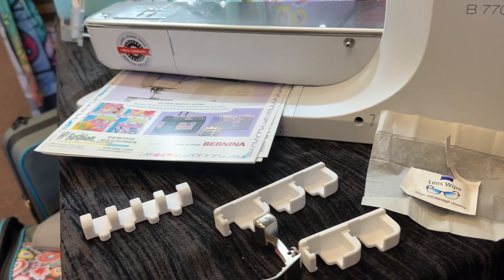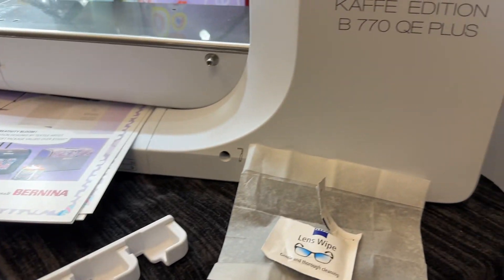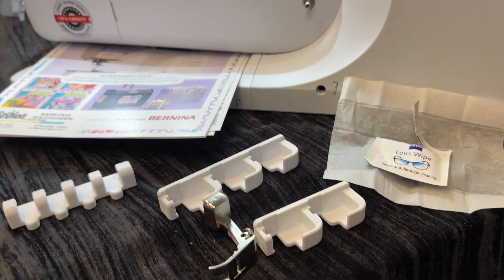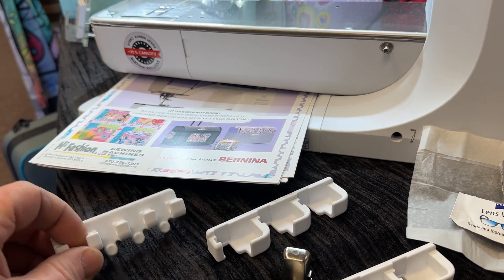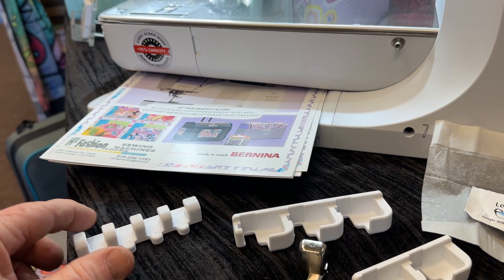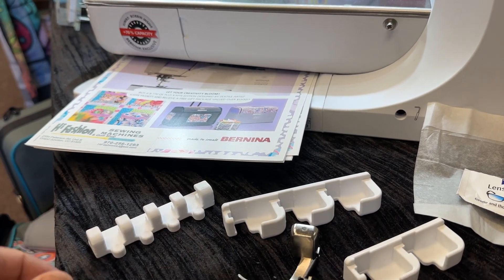Today I'm showing an installation method for the new foot racks that will go on the front of the machine. The originals were three feet for the coated nine millimeter type, and then a four foot holder for the 5.5 millimeter.